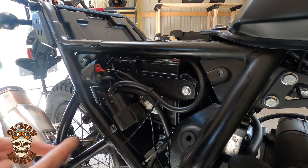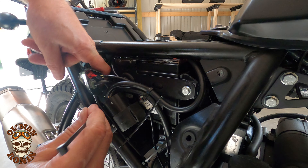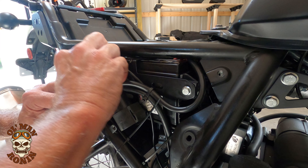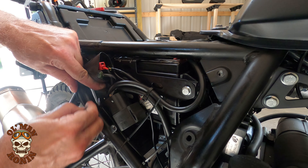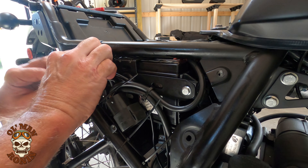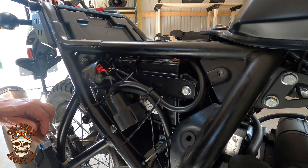You can't ever be too secure. Just make sure everything is out of the way, because you don't want to interfere with anything. Make sure nothing is hitting any hard edges, then go trim your tails off.